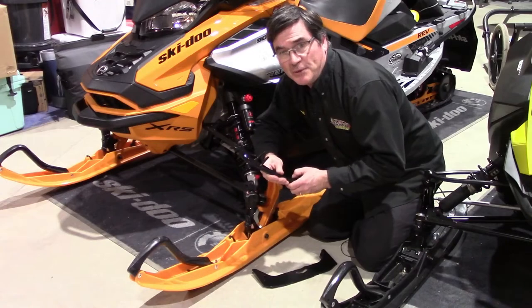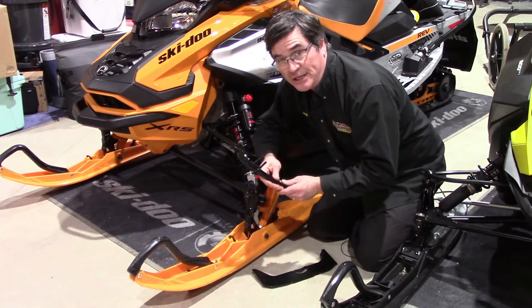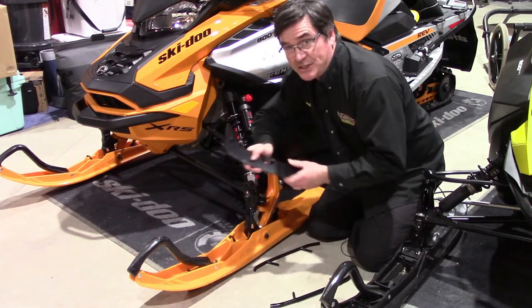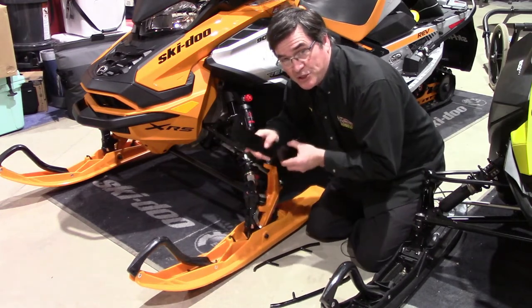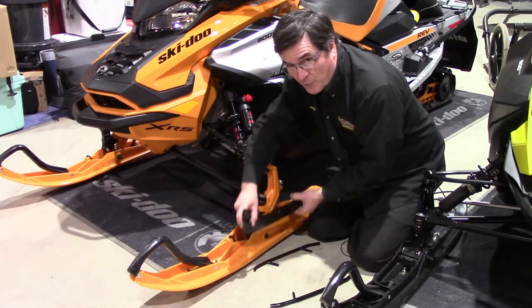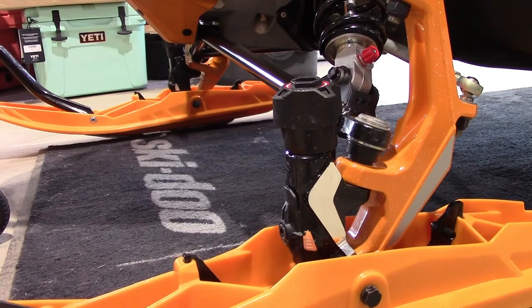A few years ago Skidoo came up with an innovative approach that combines ski and carbide technology. Instead of traditional carbides and skis, the Pilot TS system uses an adjustable carbide. As you cranked it up and down, the carbide went up and down, so it compensated for changes in snow throughout the day.